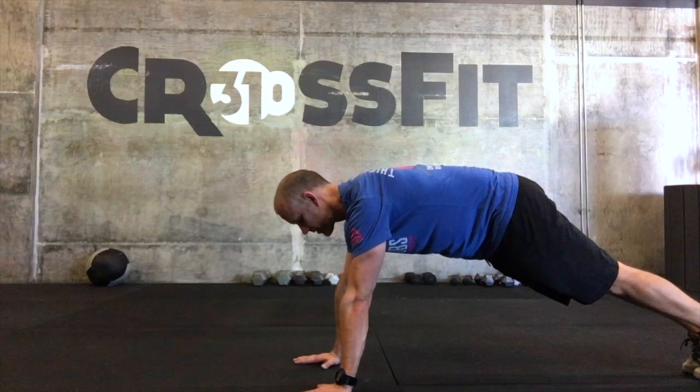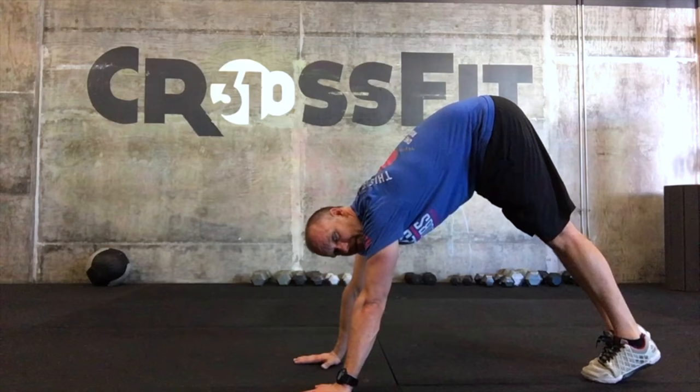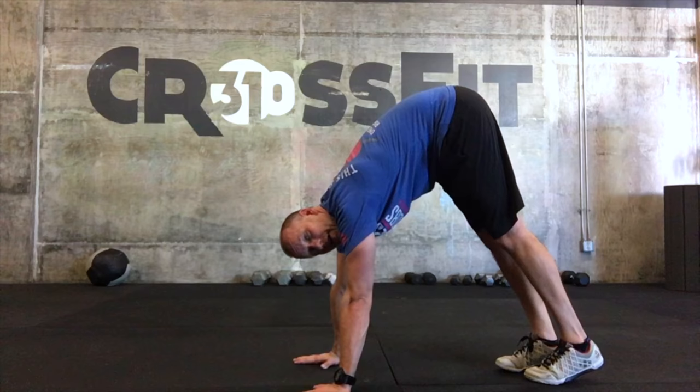Then we're going to start inching — little steps, inching up just a little bit at a time. My legs stay straight, continue to be straight. At some point, you are going to get to the end of your range of motion.